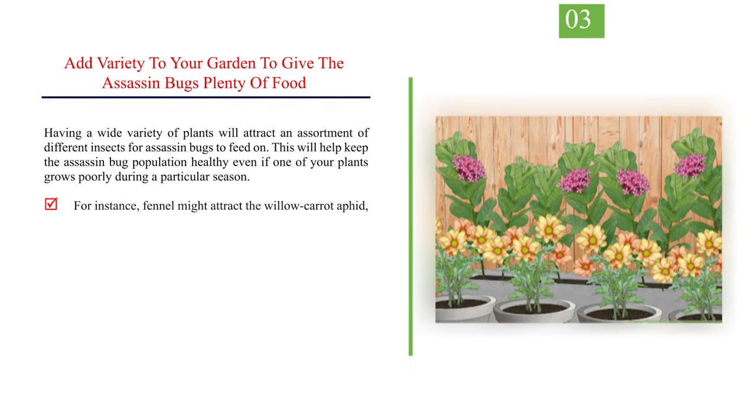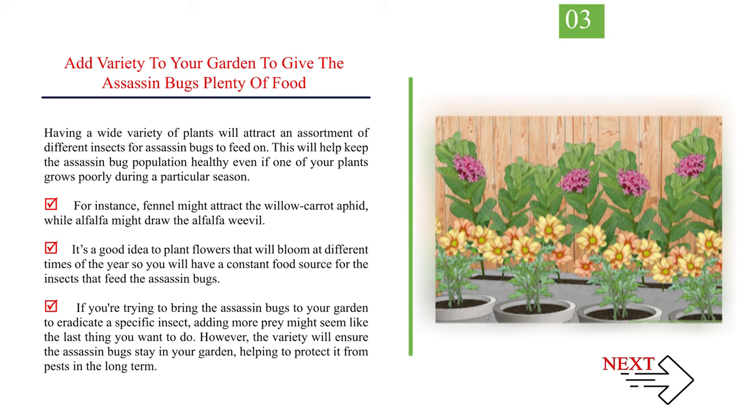Number 3: Add variety to your garden to give the assassin bugs plenty of food. Having a wide variety of plants will attract an assortment of different insects for assassin bugs to feed on. This will help keep the assassin bug population healthy even if one plant grows poorly during a particular season. For instance, fennel might attract the willow carrot aphid, while alfalfa might draw the alfalfa weevil. It's a good idea to plant flowers that bloom at different times of year so you will have a constant food source. Even if you're trying to eradicate a specific insect, the variety will ensure assassin bugs stay in your garden and protect it from pests long term.